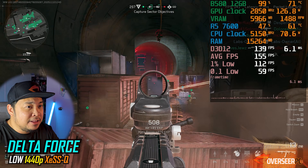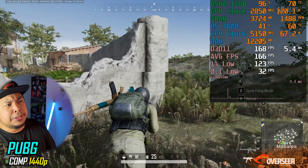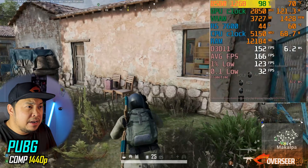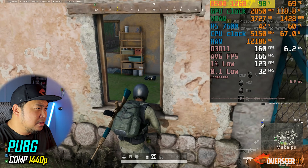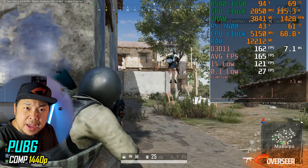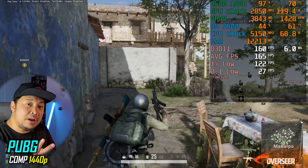Moving to a much slower pace — PUBG. We're still getting really good fps here. GPU utilization is at 99% with competitive settings at 1440p, hitting 170fps average. The lows aren't bad either, around 120fps. A really good result.